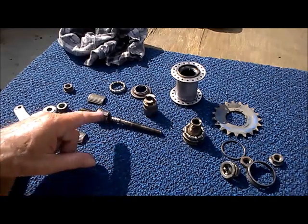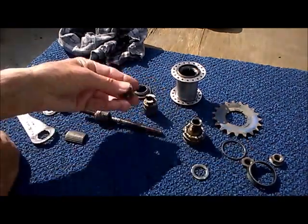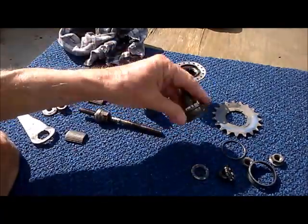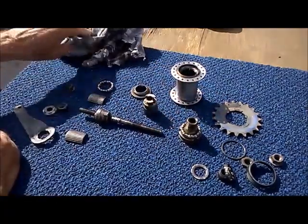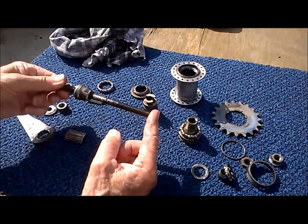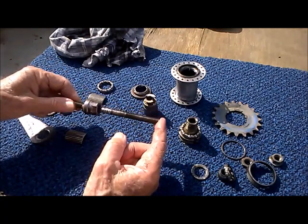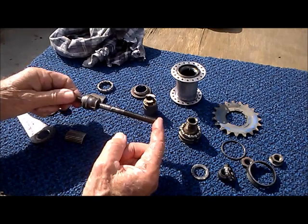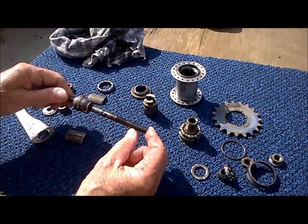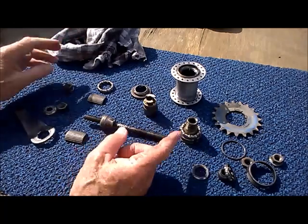Another great thing: we've got a total of three bearings — the right side bearing, the left side bearing, and a center bearing — so there's a lot of support for the axle. Unlike more modern free hubs, freewheels, or internal geared hubs, which only have two bearings and where you can sometimes bend or break an axle, with a coaster brake you have three.